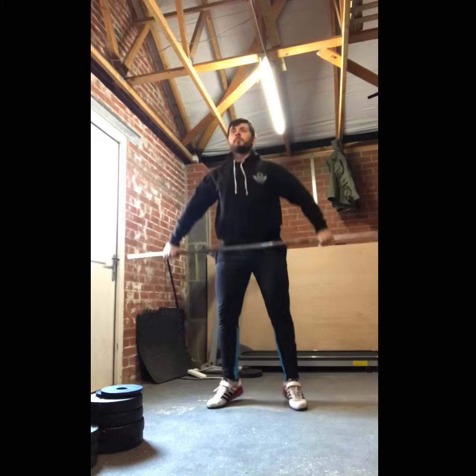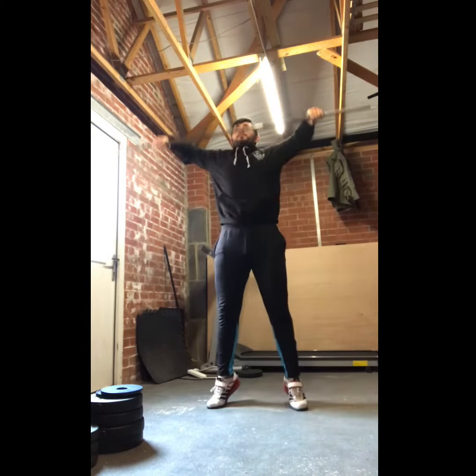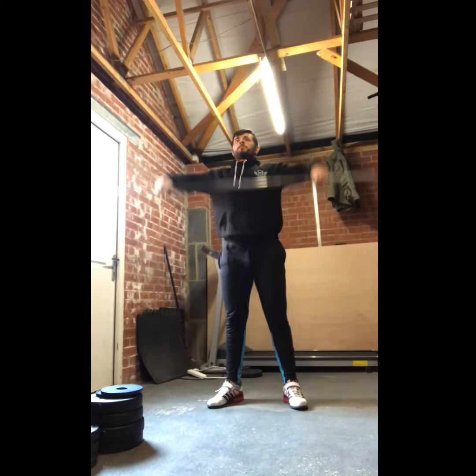Exercise number 2 is a hang snatch high pull. Key points here: I'm starting to build up the speed of my hips and getting my elbows higher than my wrists.